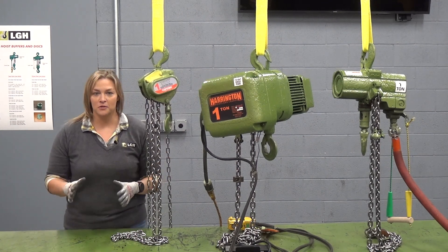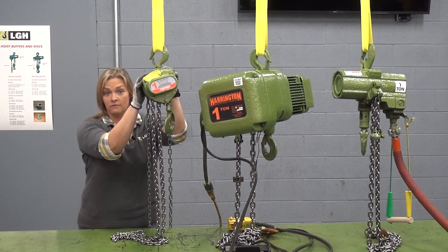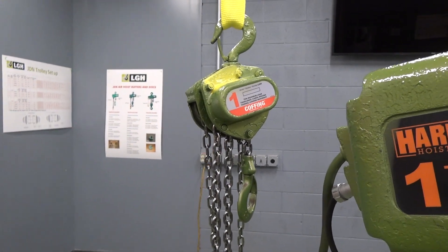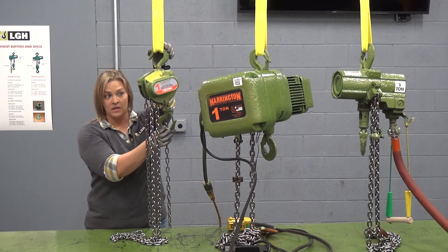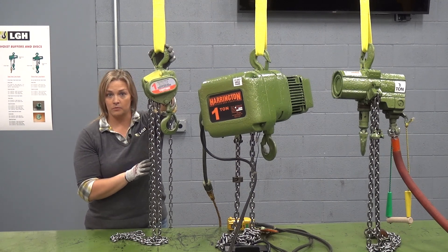Probably the first thing you can notice right off the bat is that size difference. On our manual chain fall, or hand chain hoist, you can see that we are the most lightweight, smallest profile, and the headroom is the shortest. When I say headroom, I'm referring to the shortest distance between both hooks. Here on our one ton option, we're talking about 11 and a half to 12 inches of headroom.